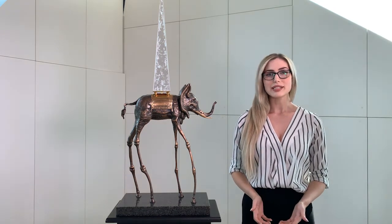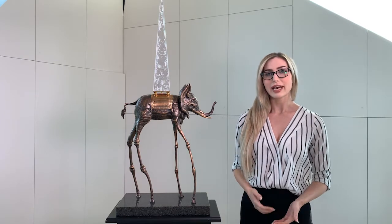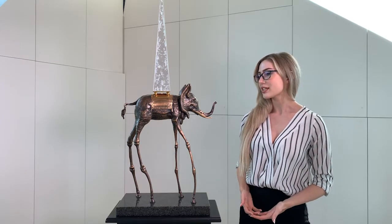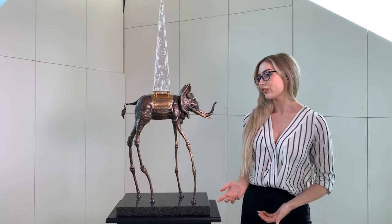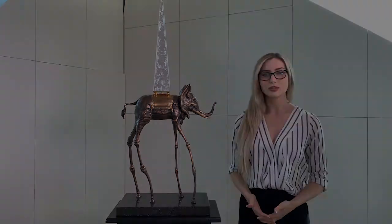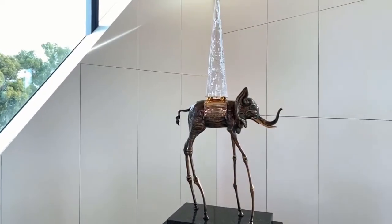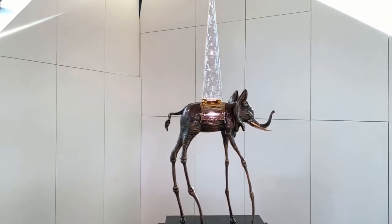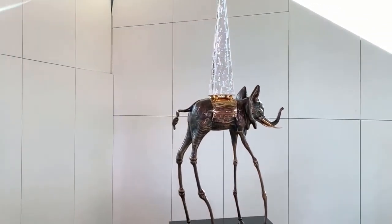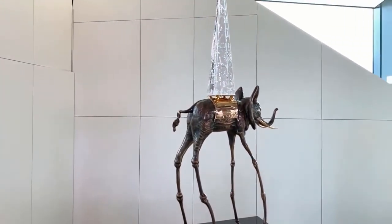In Dali's opinion, the elephant lacked aerial grace, and in an attempt to rectify this, he thought it would be more elegant to attach the legs of a giraffe onto the world's largest land animal. This majestic representation of the space elephant carries an immense obelisk, which further exaggerates the absurdity of one of the most surreal sculptures in the collection.